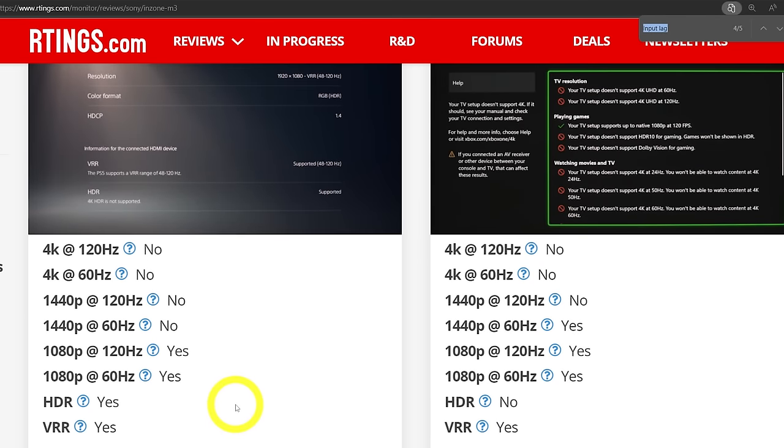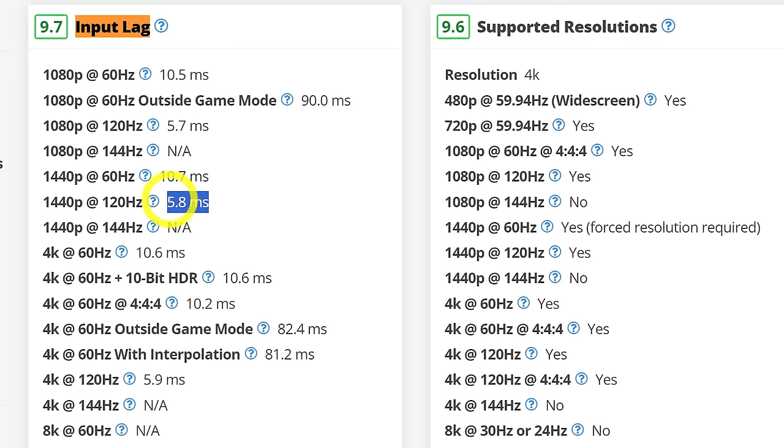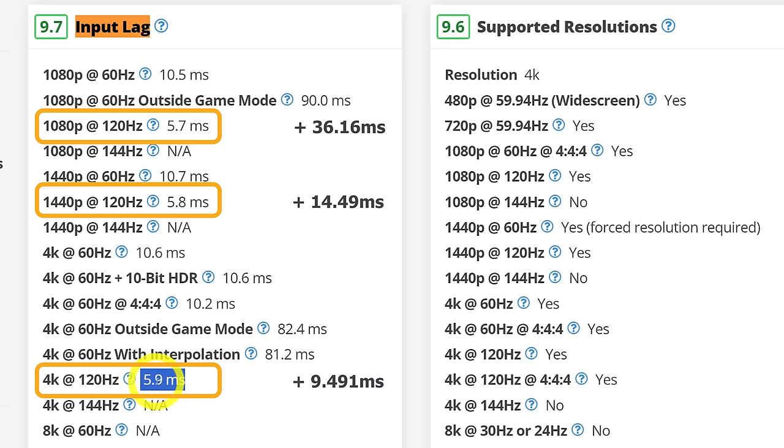Some other monitors may support 120Hz only in 1080p — you can always check it on ratings.com. For TVs, I checked the AGC2 input lag in 1080p, 1440p, and 4K 120Hz and it's very similar, less than 6ms. The fastest response time for Edge is in 4K 120Hz mode, so I choose 4K for this TV.